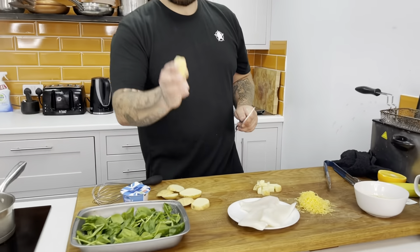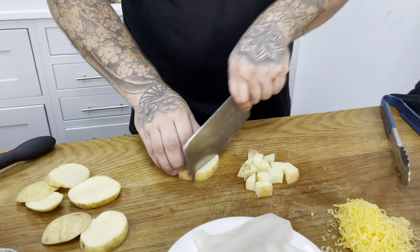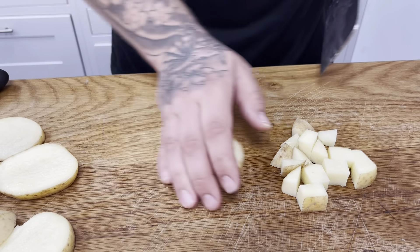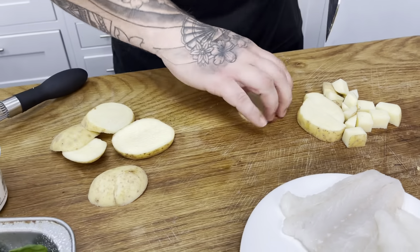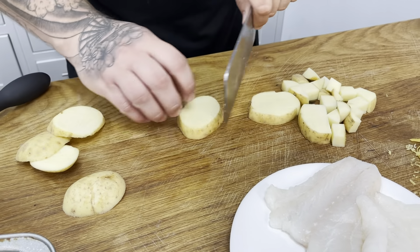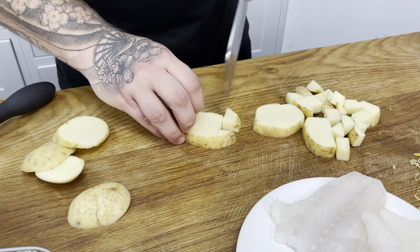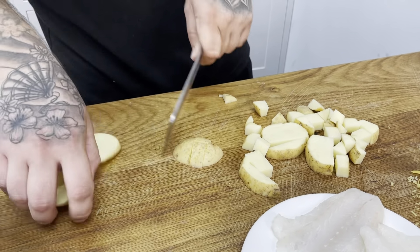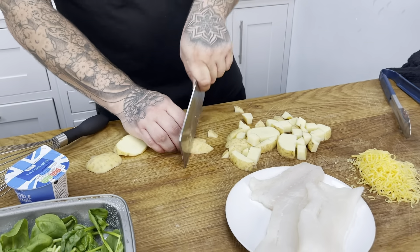First of all, parmesan potatoes. I've just sliced them about an inch thick and then just cut them into little squares. It doesn't have to be perfect — we'll have them cut out as little cubes.